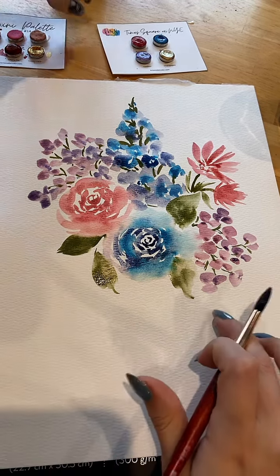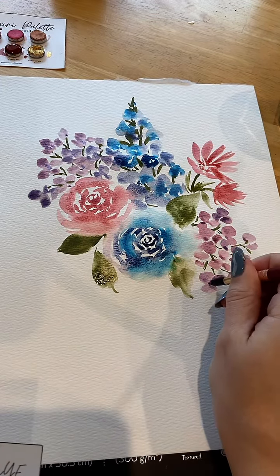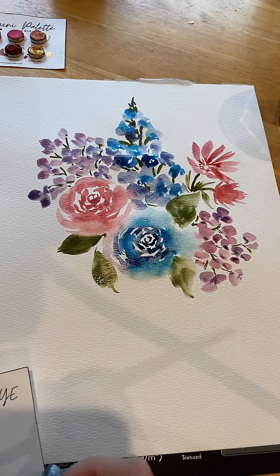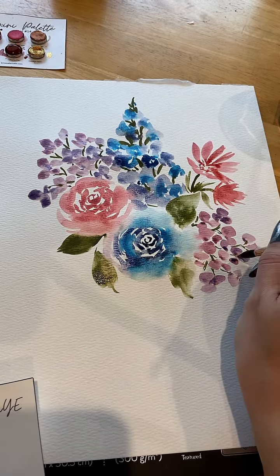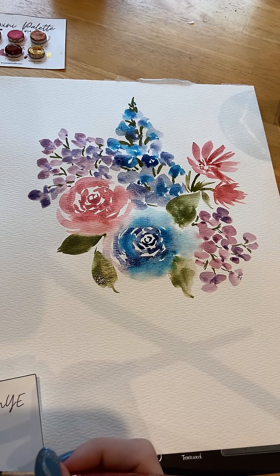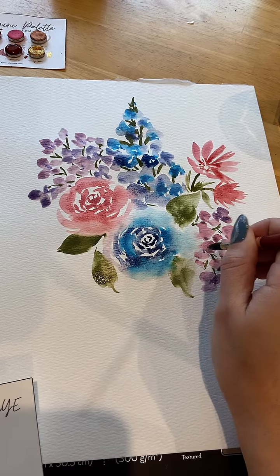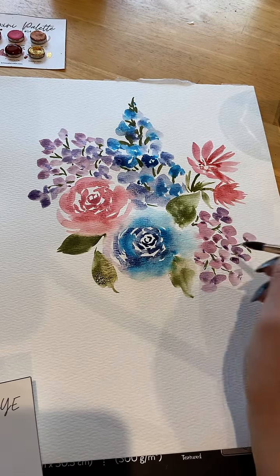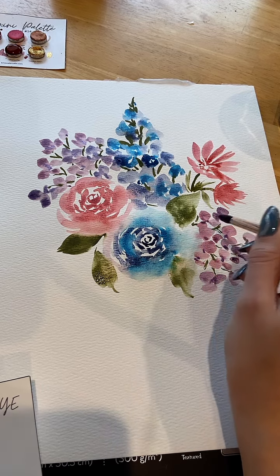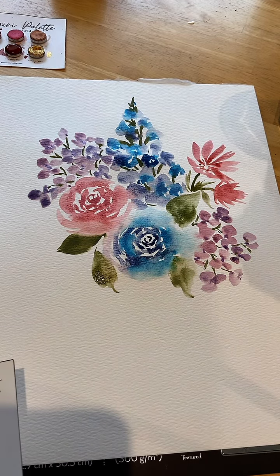I used confetti in these but I didn't put any confetti in there, so I'm going to do that while I think about how I'm going to end this piece. I do things like this almost every day.